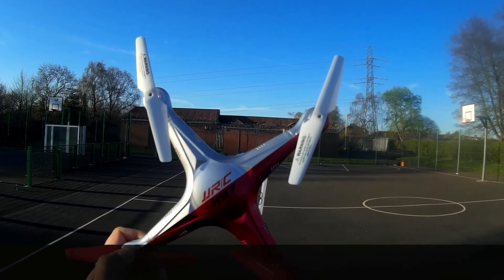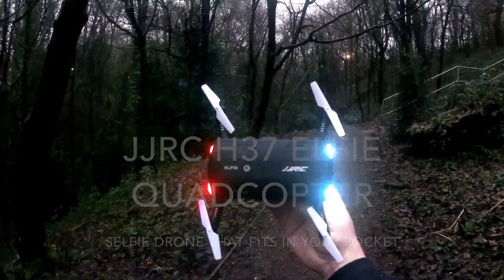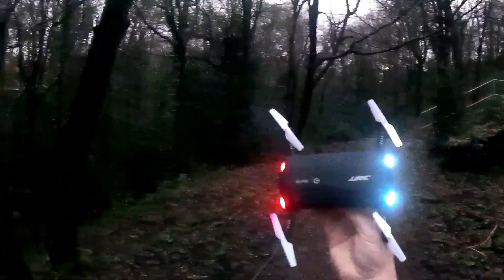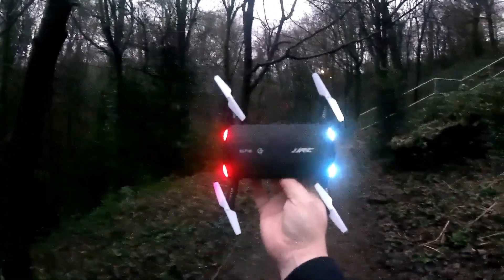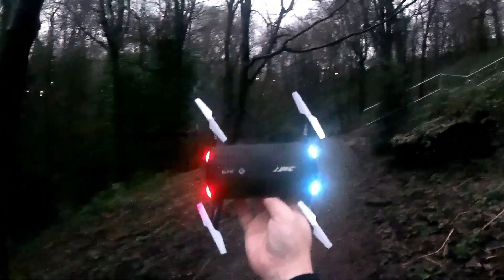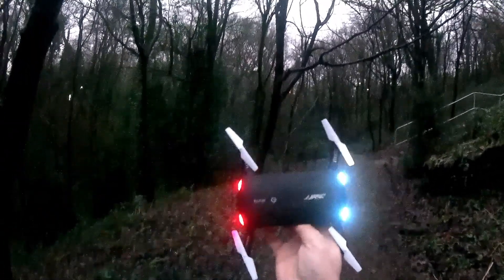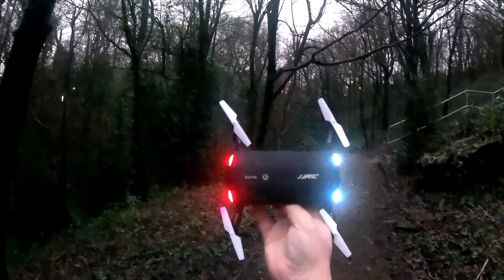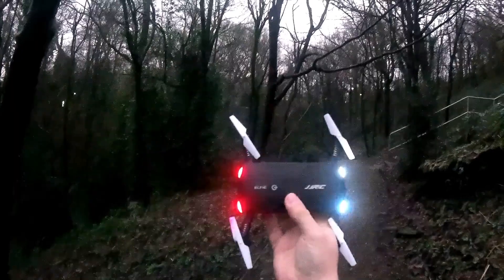Hey folks, JD here, and today we've got the JJRC Elfie — the selfie quadcopter. We're in a new location today — I brought us over to the woods not far from my house, because it was getting a bit samey going to the same place all the time. I thought it'd be a fantastic place to try this out, as this quadcopter doesn't have to go too far away from you since it is the selfie quadcopter. Without further ado, let's put this down and take her off.